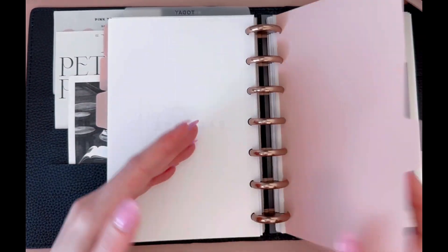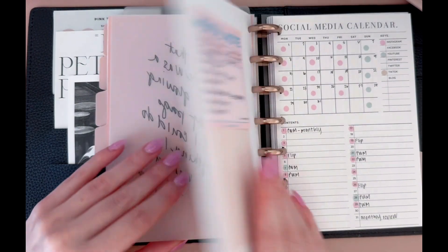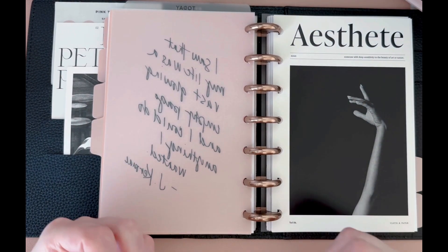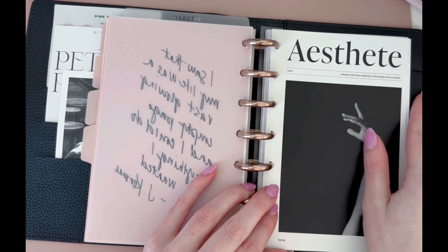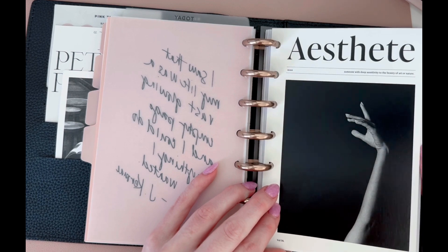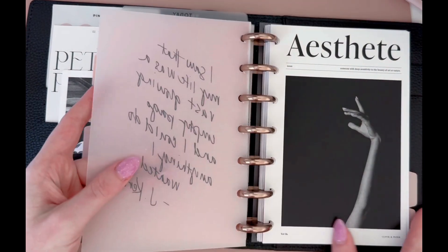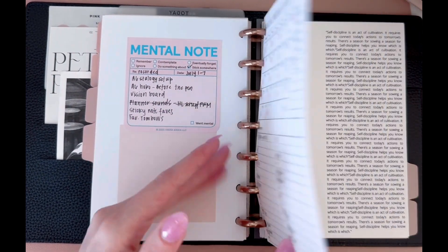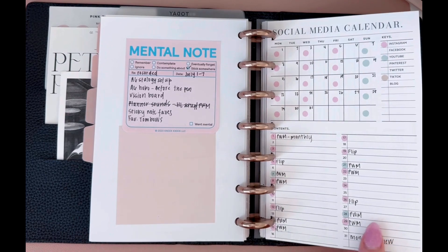And so this is my next section. This vellum is from Cloth and Paper. I also like to, even though they seem kind of random and decorative, coordinate them to the section. This is intentional — like 'aesthete,' someone with deep sensitivity to the beauty of art or nature. And so that kind of represents aesthetic to me. This is my social media planner and I'm all about aesthetic planning, and so that's why I chose that dashboard for this section.